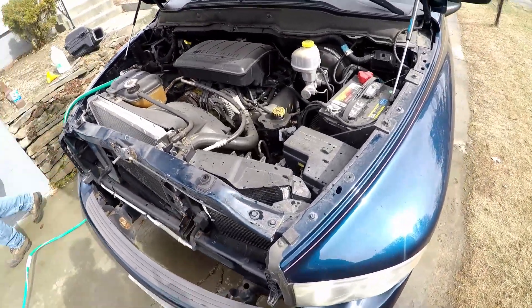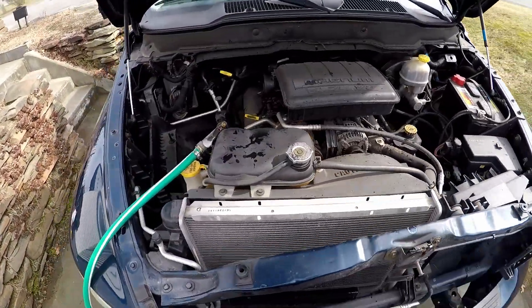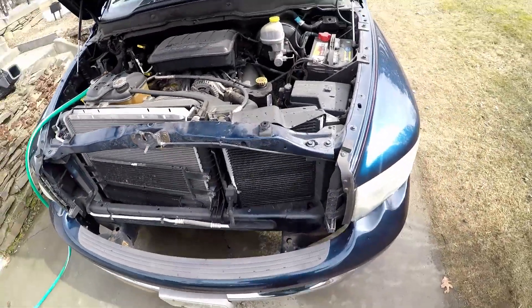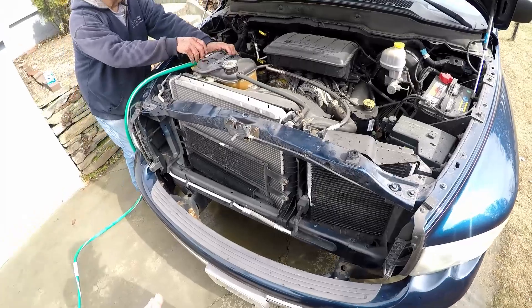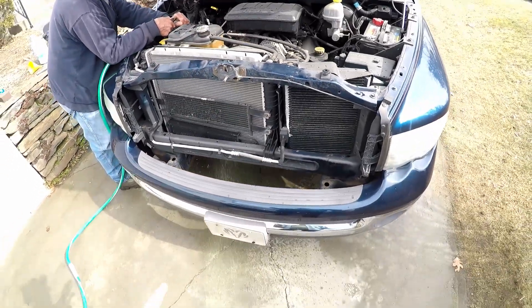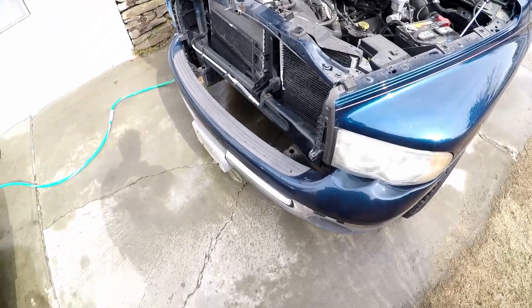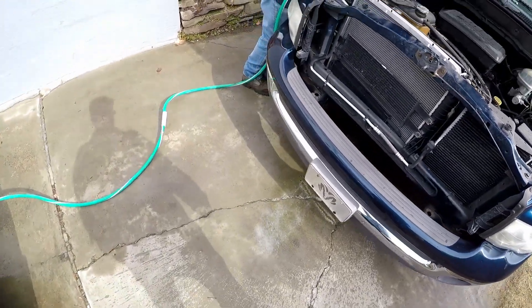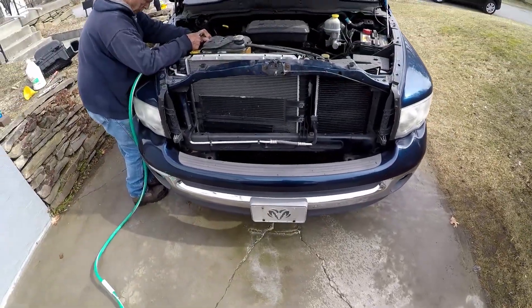If you're working on any radiator systems, be careful with your antifreeze — it tastes very sweet and animals will drink it and it'll kill them. It's very toxic to animals. If you spill any on the ground, please clean it up thoroughly and hose it all down. He's going to hose this whole area down thoroughly when we're done.